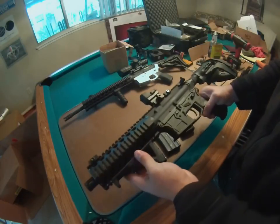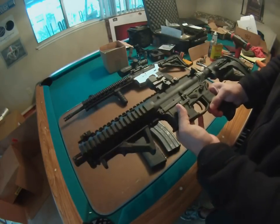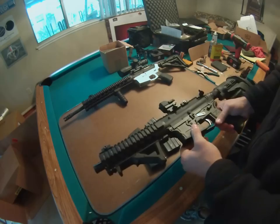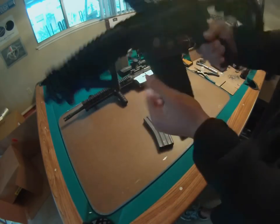It's pretty badass as far as I can tell working on it and milling it out. I highly recommend the JMT — it's a really great lower. Very stiff, rigid, and it fits all magazines that I have, at least.